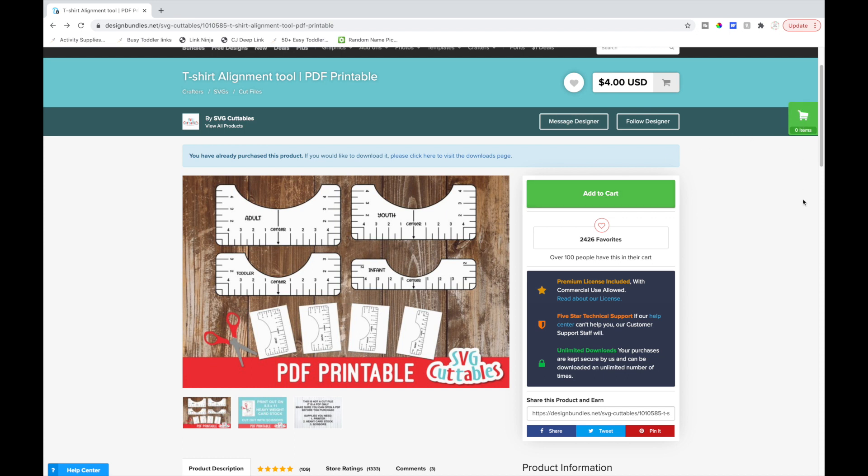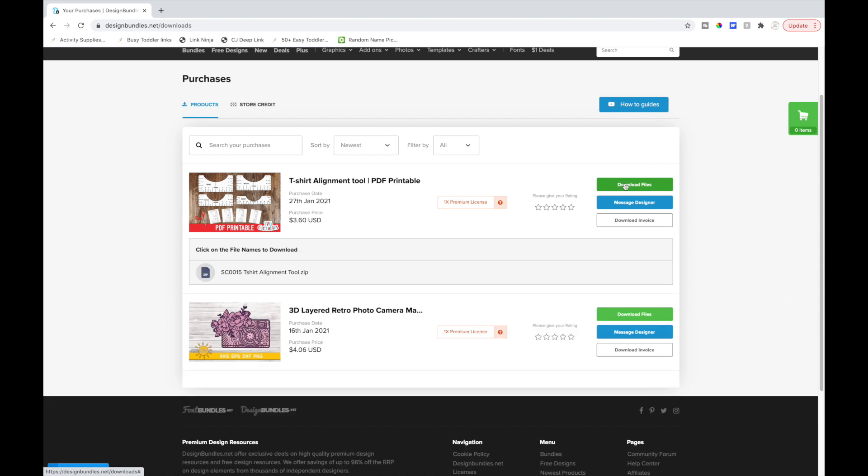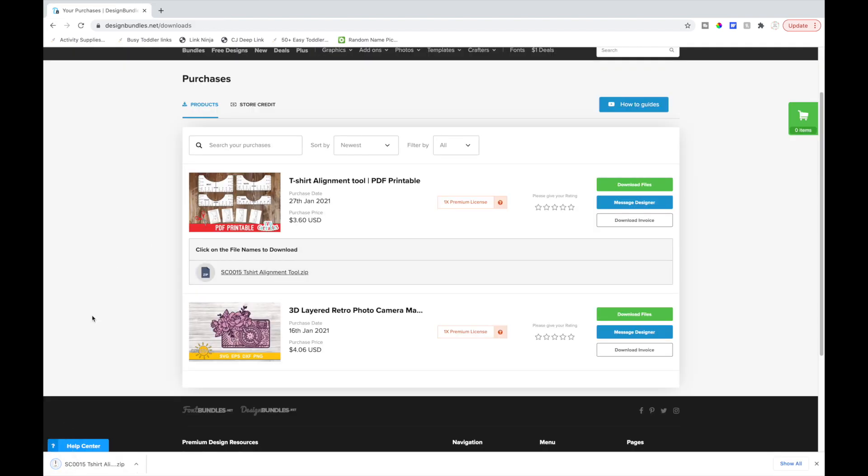To purchase it, hit add to cart, then go to the cart to purchase. You'll get an email to download it — in the email there'll be a big green box that says download. I'll click on that to show you. Here's my t-shirt alignment tool. I'll go over to the download files green button. It pops up down at the bottom as a zip file.